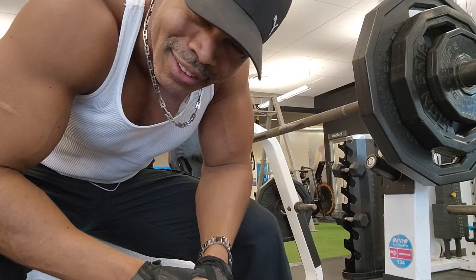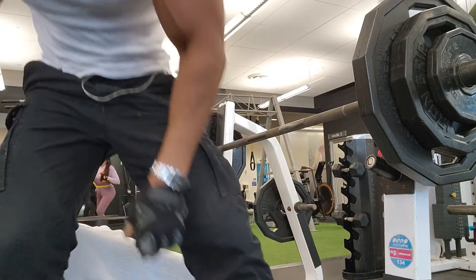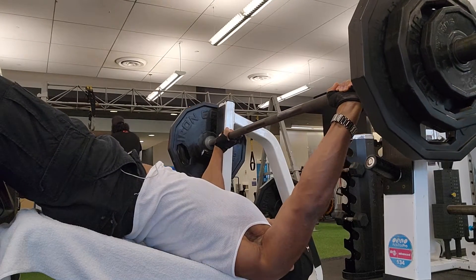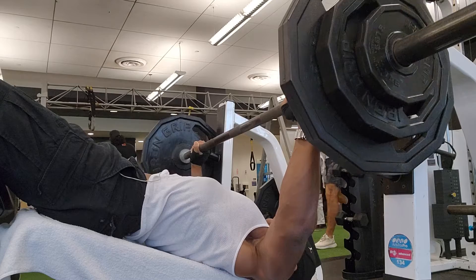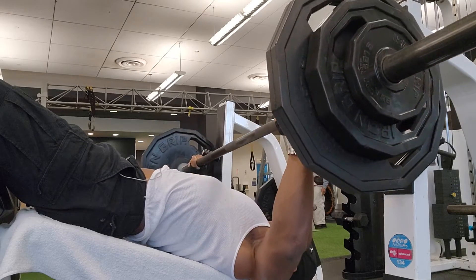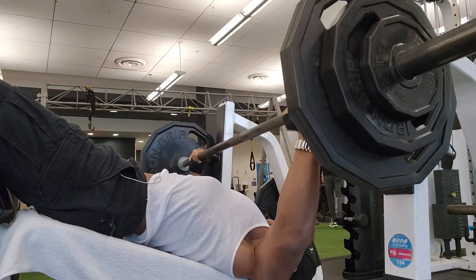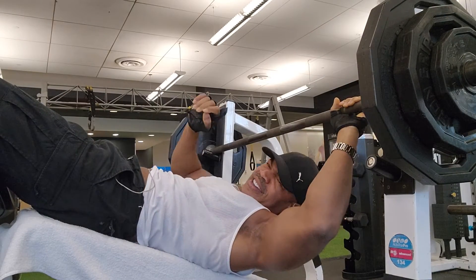Now it's time for our decline chest press. We have to keep that variety going. Keep that stress on the muscle as you go. No rush. Keep it going. There you go.